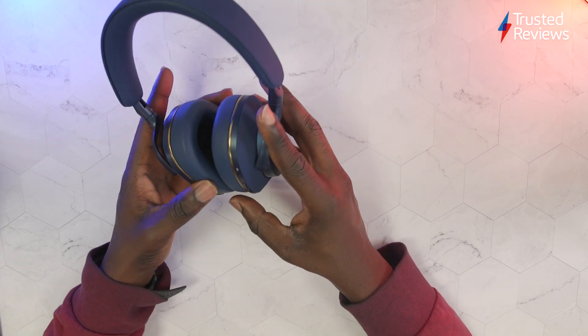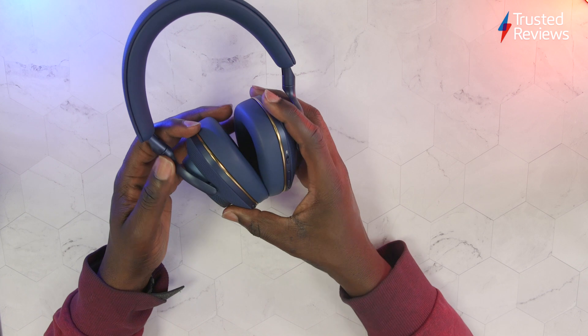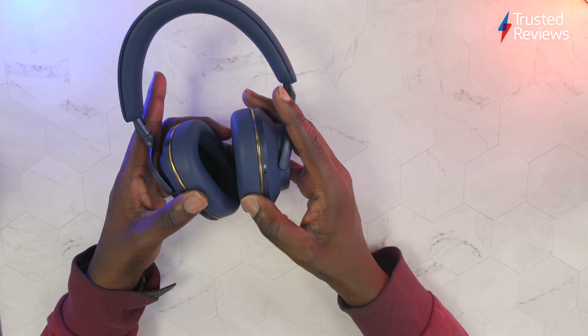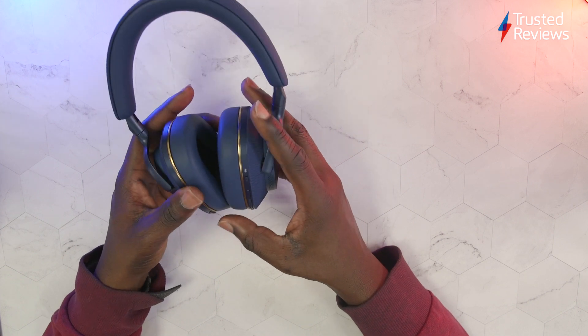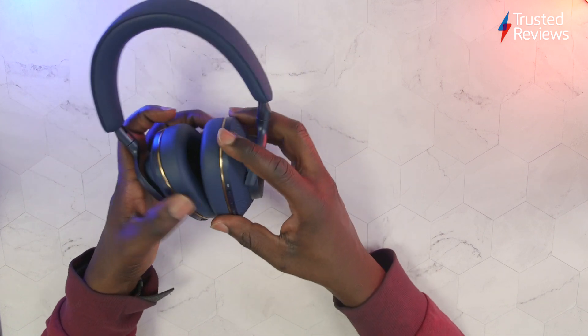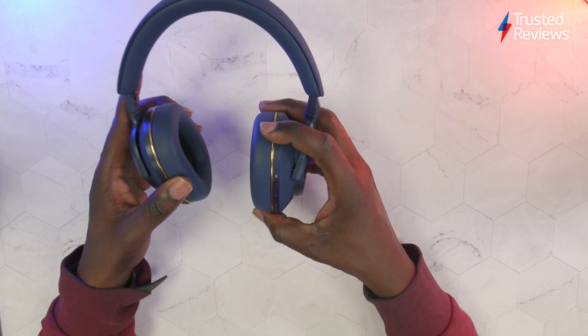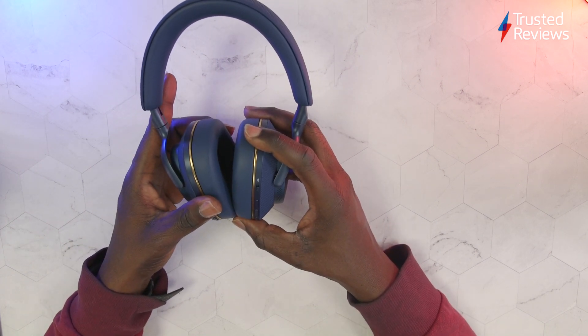In terms of the noise cancellation, you've got six microphones which measure the output of the drivers, your voice, and external noise to cancel noise for a performance that Bowers & Wilkins say has been optimised to not affect sound quality.